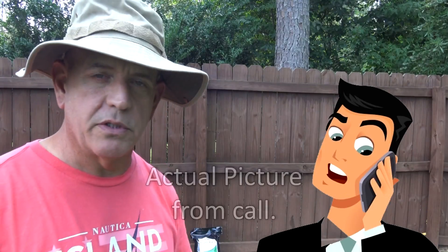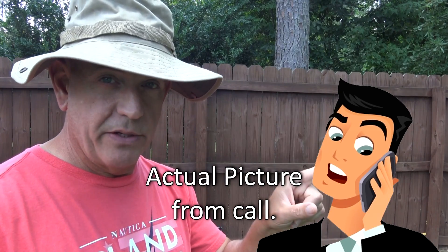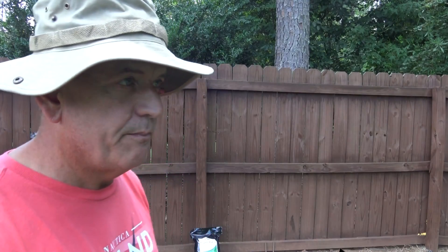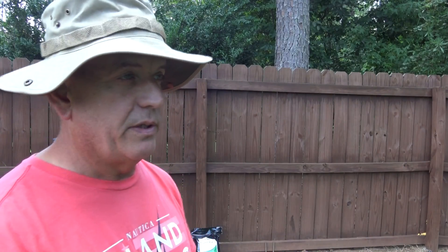Long story short, I contacted a very large commercial company and said you have a product available to commercial turf managers that I want to make available to the consumer. Will you do that for me? Will you put that up on Amazon? And finally after some discussions they agreed, and I'm going to do videos on it and use the heck out of this product and put links up and show you all the results.